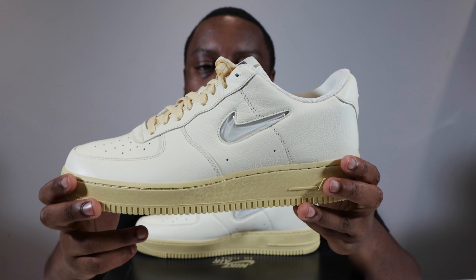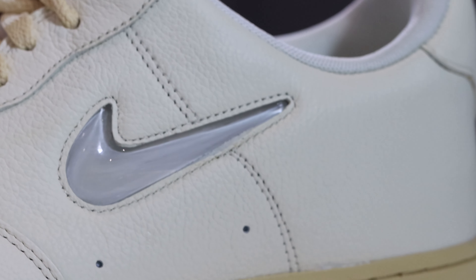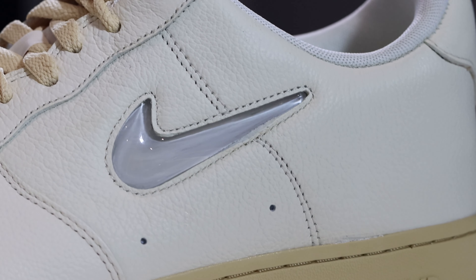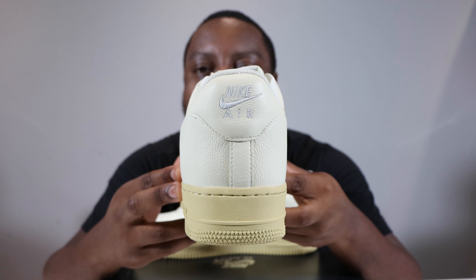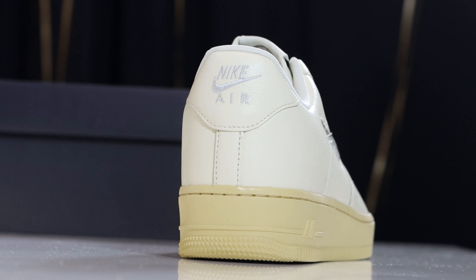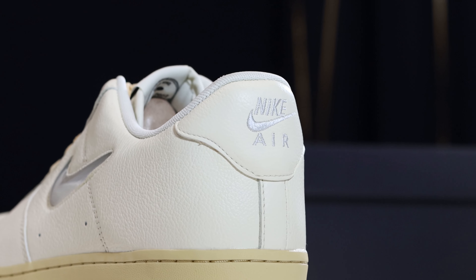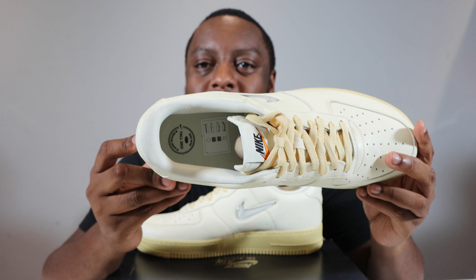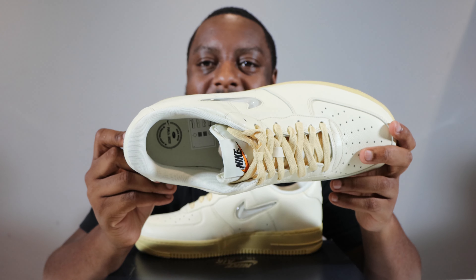Looking at the foxing, the difference between the mid panel and the foxing is just separated by two lines of stitching — it's one panel intersected, which is very nice. At the heel of the shoe, we have the Nike Air in Light Bone, similar to the swoosh, embroidered on a Coconut Milk tumbled leather panel.